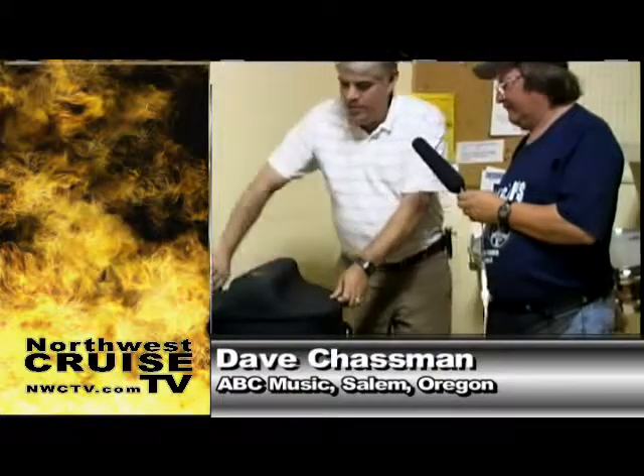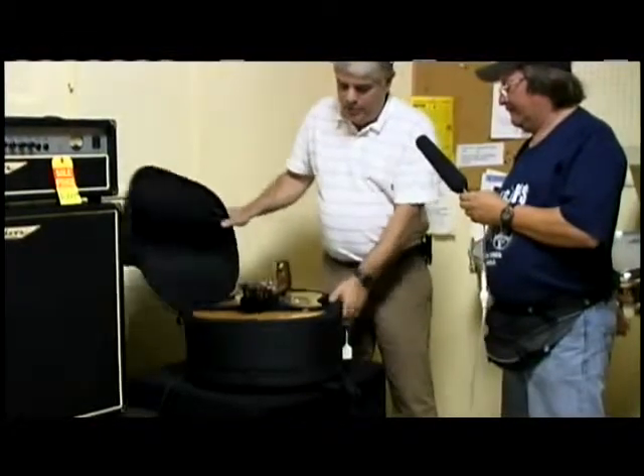Absolutely. This would make a great product for a campfire sing-along or just pull off to the side of the road and relax. What we have here is a travel guitar — it's got a hinge in the neck of it, which allows it to be folded down.